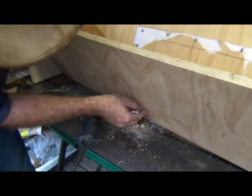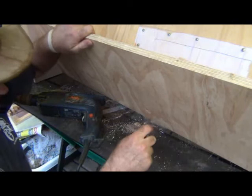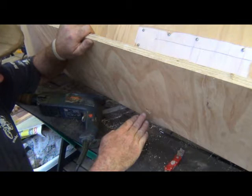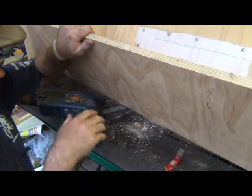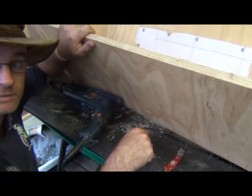There we go — that one hole is cleaned out. I'll drill the rest straight through the way I want and just finish them off with a little knife. We'll come back when all the holes are finished, and then once those holes are done it's time to fix the legs onto the hive, and then we'll get started on the roof.